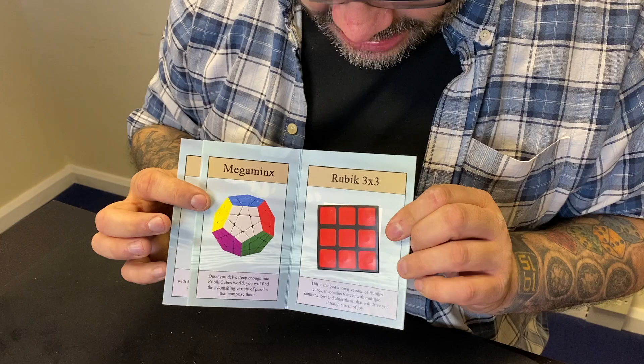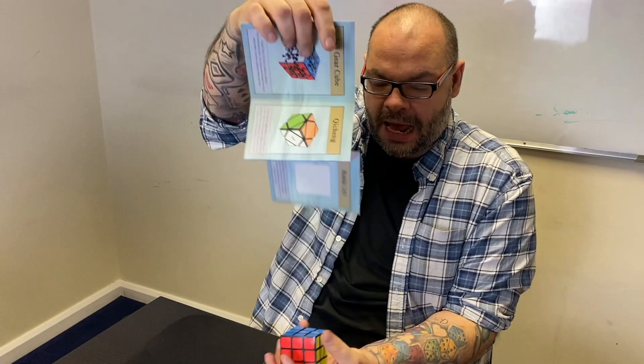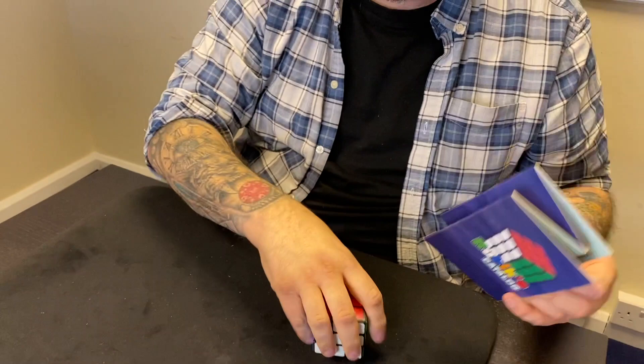This is actually a Rubik's catalog — because they do more than just cubes. They've got this one, which is the Gear Cube, and they've got others, but the one I'm really into is the Rubik's three by three. If I want to do a trick with a Rubik's cube, the best way to do it is to snap and just make that Rubik's cube appear off the picture.